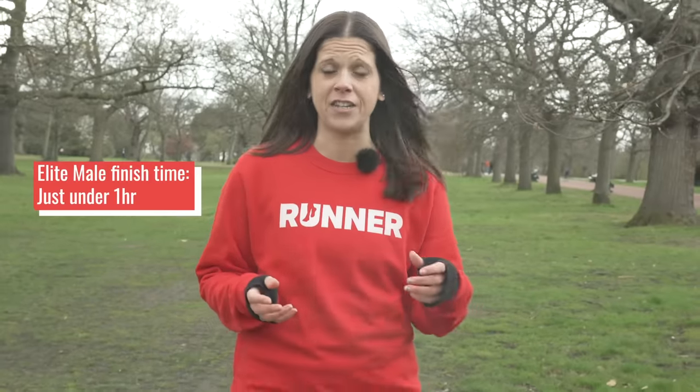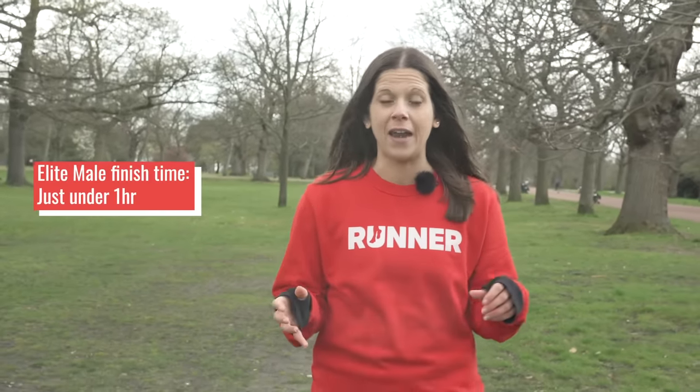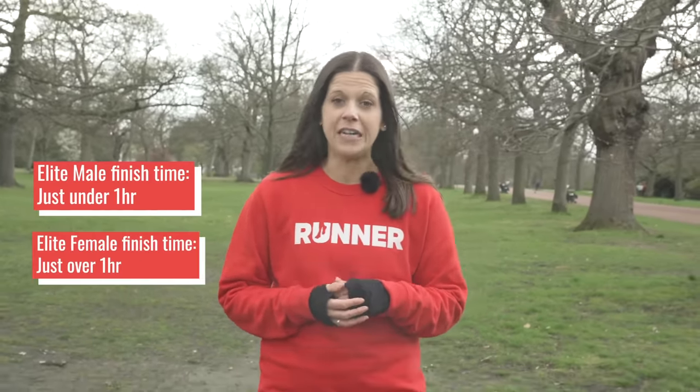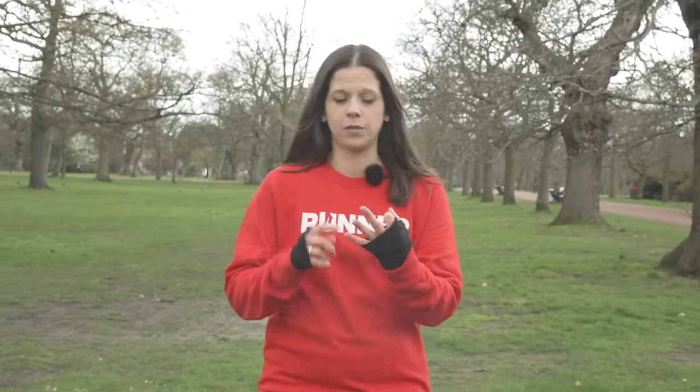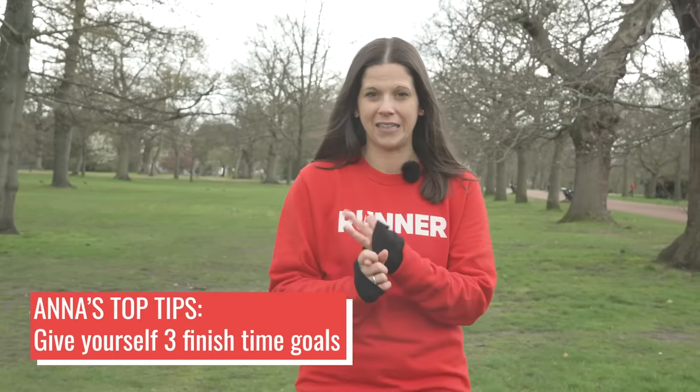If you're wondering about the elites, for men like Mo Farah they finish in just under an hour and the top women athletes finish in just over an hour — so there's some benchmarks to get your head around. My best advice though is to go into your race with three goals: plan A, plan B and plan C.